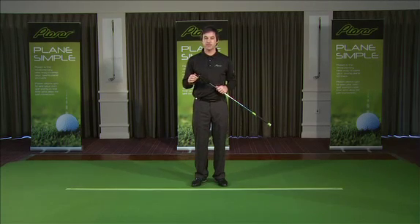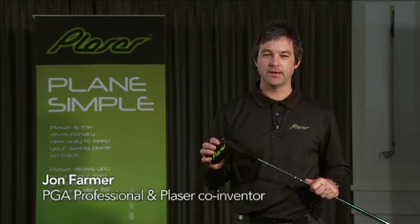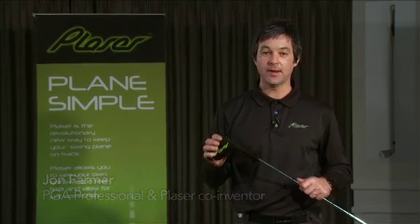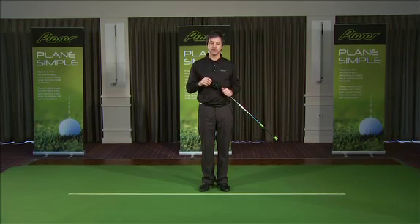Hello and welcome to the world of Playser, the next generation of a golf training aid. My name is John Farmer, PGA professional and co-inventor of Playser. Playser is a result of several thousand miles and three or four years of research and development.